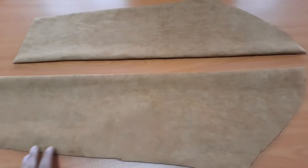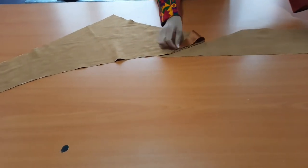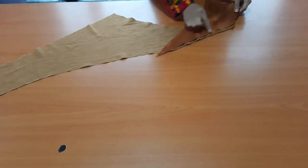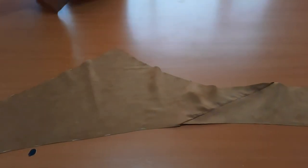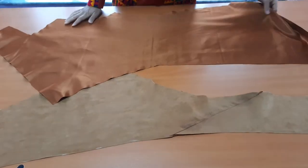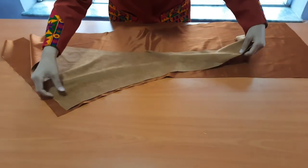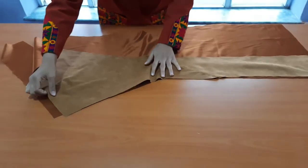Finally, the stitching part has started. Get the front lining and attach it with the front collar neck.